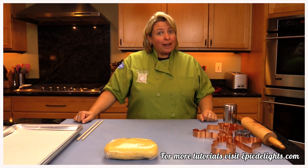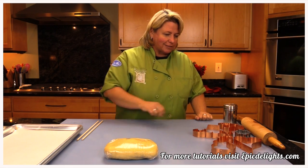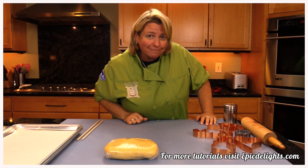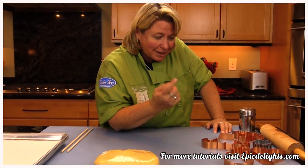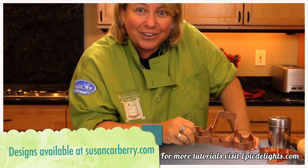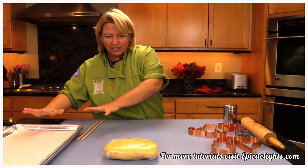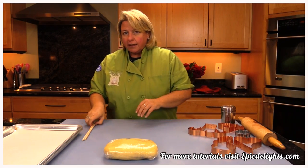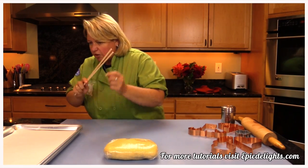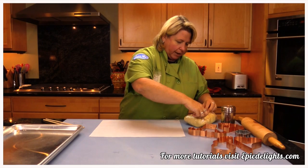Okay, we're back — it's been about an hour and our cookie dough is ready to go. Get your favorite cookie cutters out. Do you know what my favorite cookie cutters are? Susan Carberry Designs — that's my favorite cookie cutter. Alright, so let's go for it! We've got our cookie sheets, our dough, a regular rolling pin, a little bit of flour, and a couple of dowels.